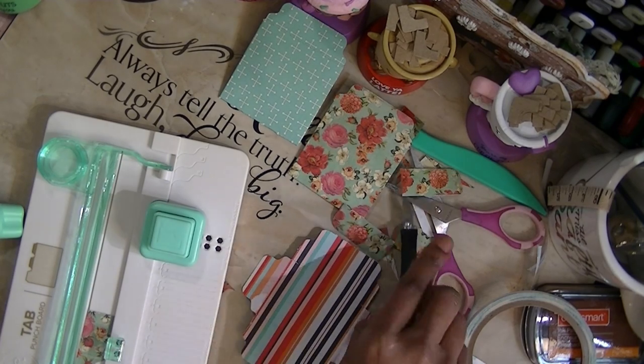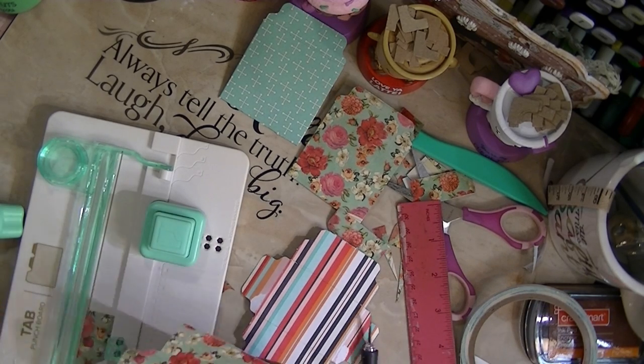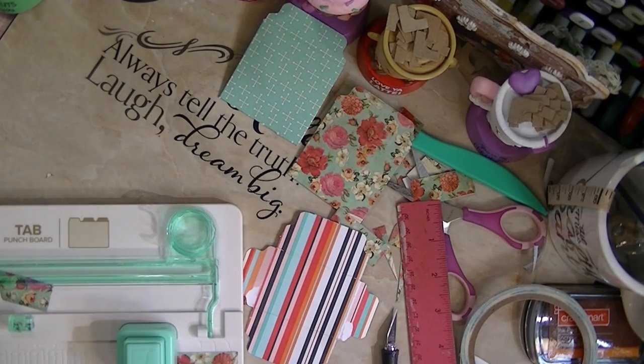I'm going to cut an inch off this flap on both sides. Then I'm going to line it up with the side tab — line it up with that line and punch. Turn it over, line it up with that line again because it may not line up correctly using the margins.